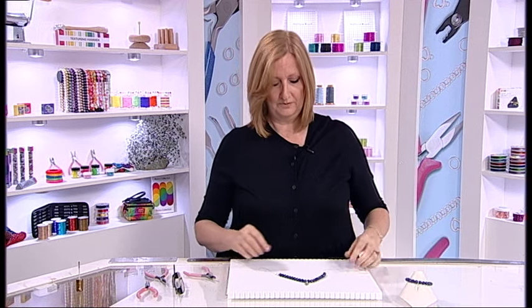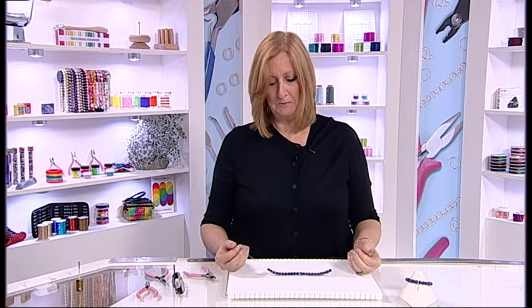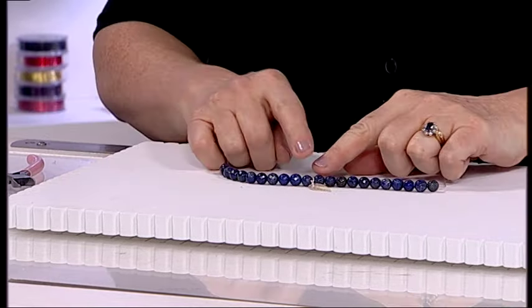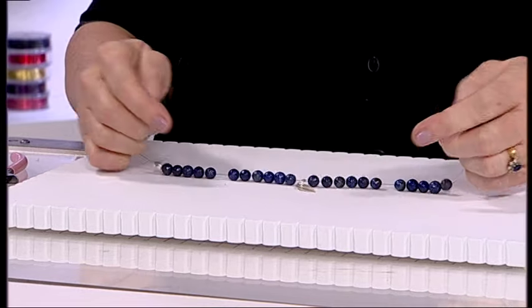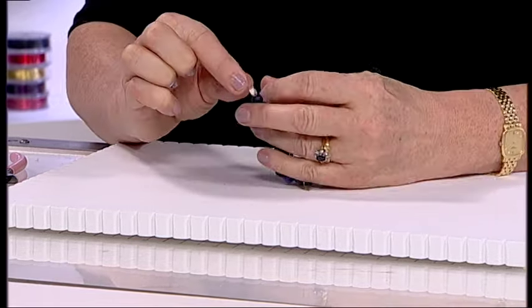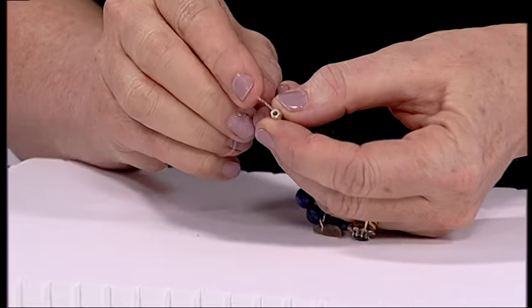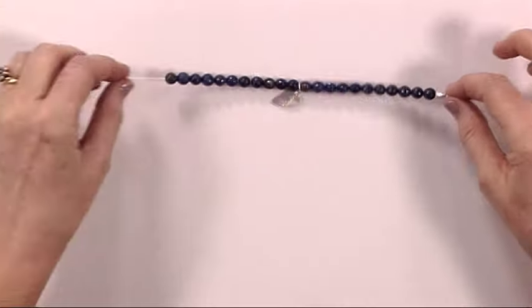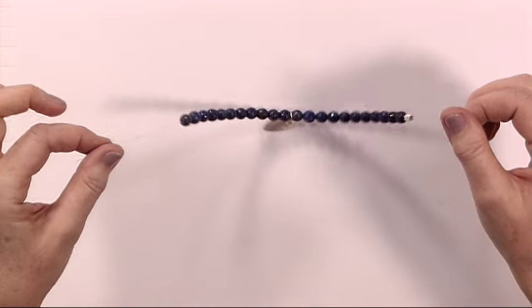So where do you start? First of all, cut about double the amount that you think you're going to need, just in case. I've already threaded on all my beads — they're exactly the same as the bracelet there — and popped on a little bead that has a very large hole. Try and find a bead that has a large hole, or perhaps a coiled piece of wire, to hide the knot when you've actually tied it at the end.